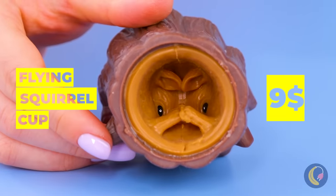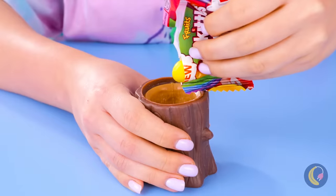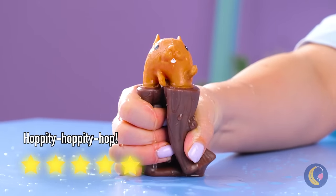What on earth is that? Is it a face? A little squirrel — how cute. She's gonna give it a snack. Wait — she's actually giving herself a snack. Clever.